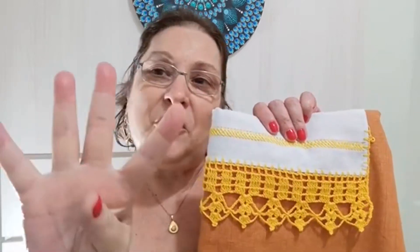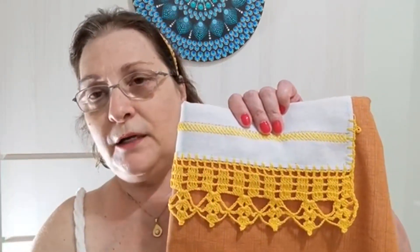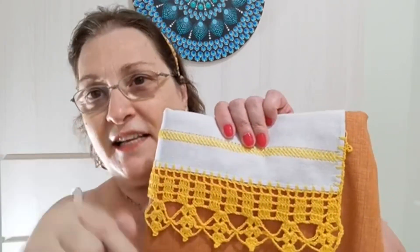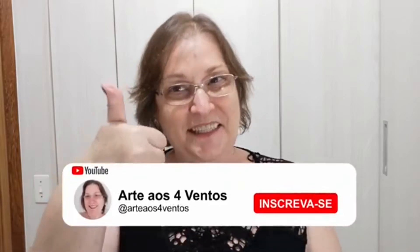Contagem: múltiplos de quatro mais três. Vocês vão fazendo a aula e vão acompanhando o raciocínio. Lá no final eu explico detalhadamente de onde eu tirei esses múltiplos de quatro mais três. Inscreva-se no canal, acione o sininho e deixe o like. Esses pedidos são fundamentais para que você receba as notificações do YouTube quando eu coloco o conteúdo pra vocês e ajuda mais pessoas a encontrar o canal Arte aos Quatro Ventos.